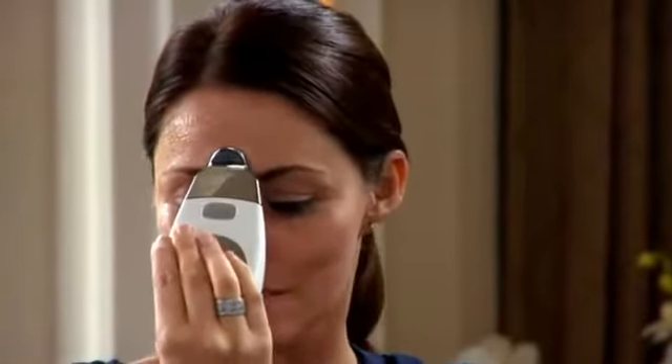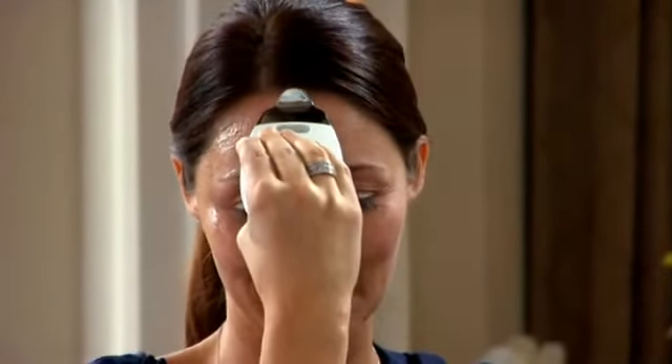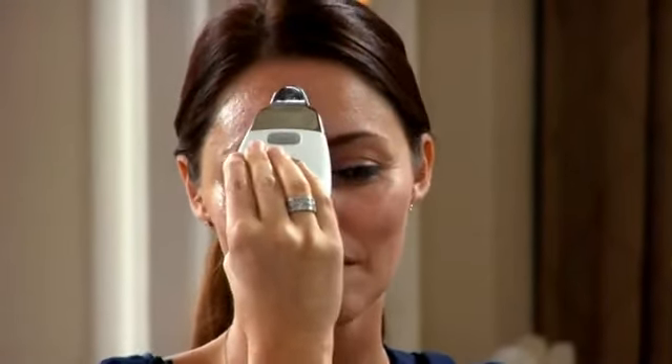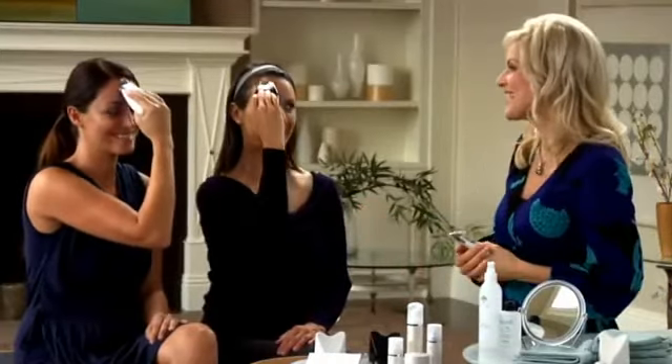Next we're going to move on to the furrowed brow area. Without breaking contact with the skin, move the Galvanic Spa up to your thinker lines between your eyebrows and pause, then continue up to the hairline, pause, and repeat that movement several times. Move over to the side a little bit, pause, then move the spa up to the hairline again and pause. Continue those movements, slowly moving across your forehead until you've covered the entire forehead — or in this case, half the forehead.